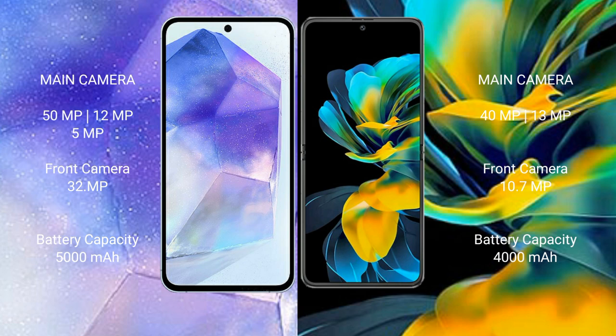Samsung Galaxy A55 has a 5000mAh battery with 25W fast charging support. Huawei Pocket Ace has a 4000mAh battery with 40W fast charging support.